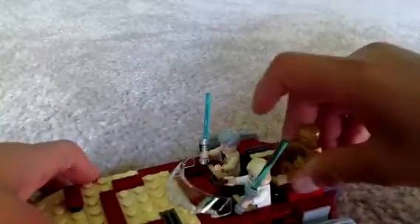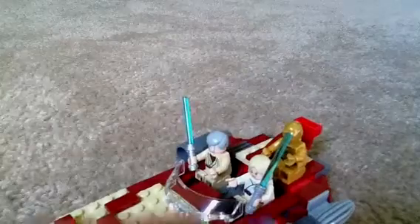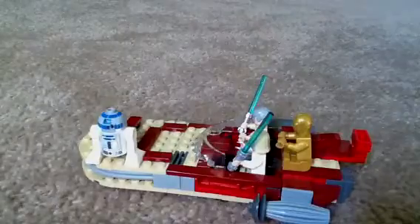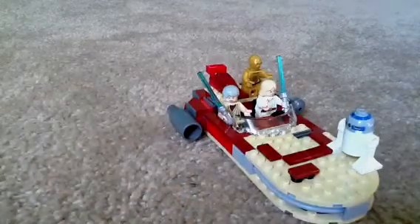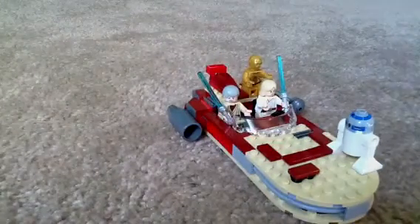C-3PO sits right about here. And R2 — on the box he's on the side, but some people like to put him here, or anywhere on the Landspeeder — up the front. There's a lot of detail. On the back you can move it. You can pick it up and nothing will happen. It's a very nice set. I think this was from 2009 or 2008. I'm very lucky I got this limited edition, or special edition.